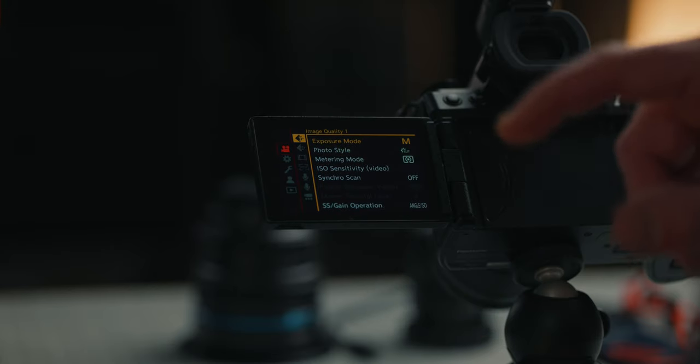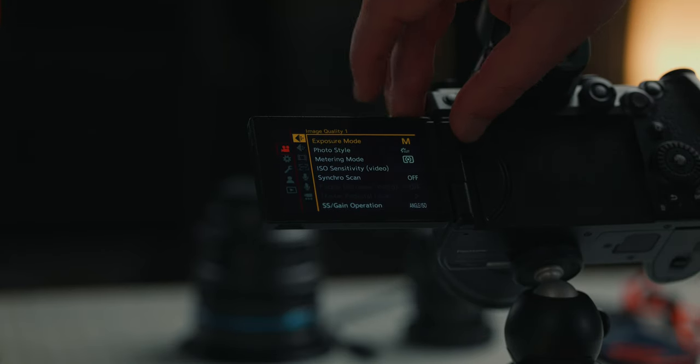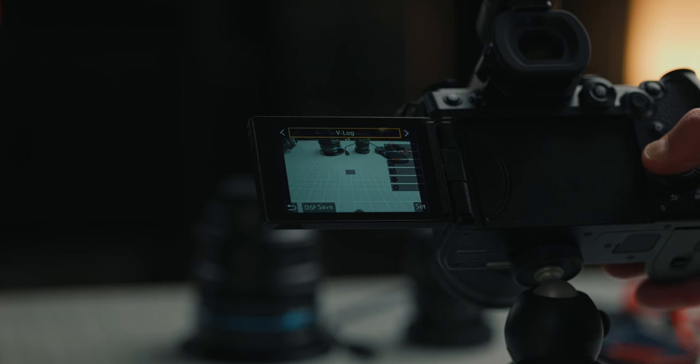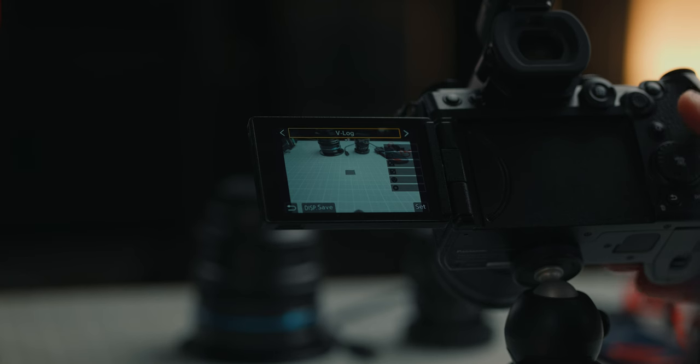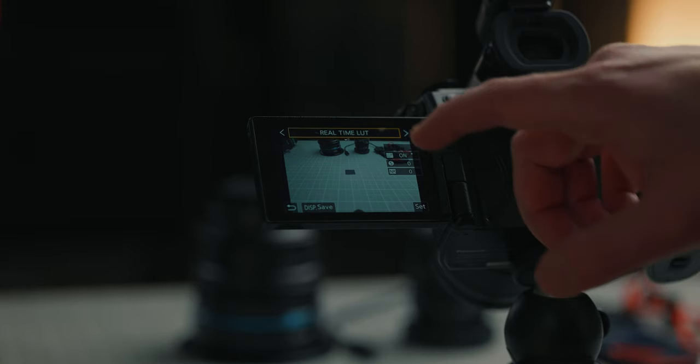We're going to go back to the very first option in the menu and go to the photo style. This is where you can pick the different color profiles you might want to shoot in, like the new Leica monochrome on the G9 II — the very first time they've had this Leica color profile in any of the Lumix cameras — or obviously V-Log. It has full V-Log internal in the camera so you have the full dynamic range. Another color profile I like shooting in is the real time LUT, where you can put your creative LUT or a convert LUT and shoot with that baked into the image.